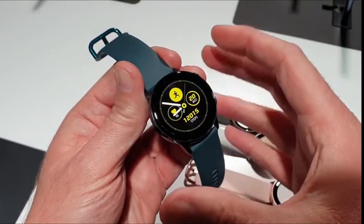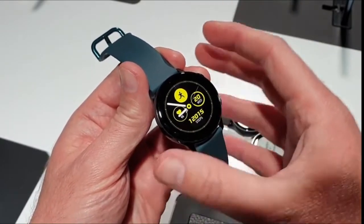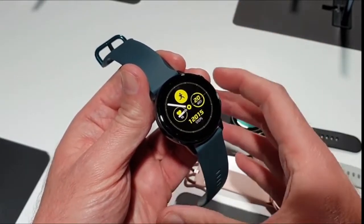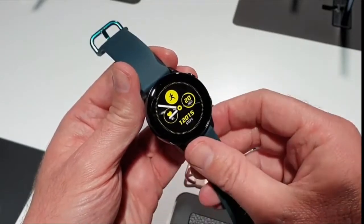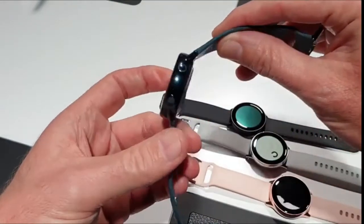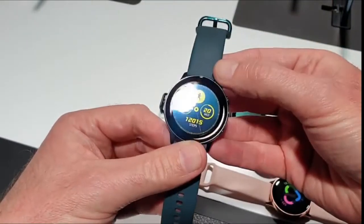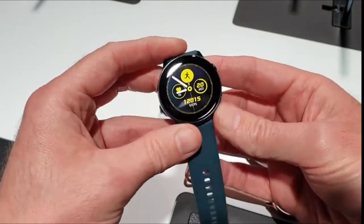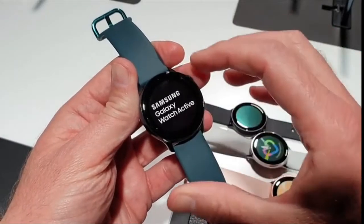The idea is that this takes all of those great features we see in the Galaxy Watch in terms of fitness focus, and packages them into a smaller 40mm body. It is considerably smaller than the large Galaxy Watch. There's also a big difference between this and the larger watch: there's no rotating bezel.